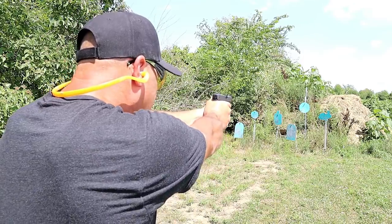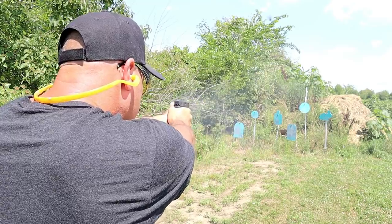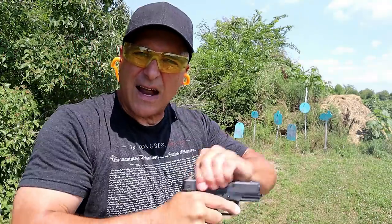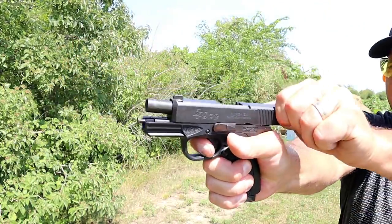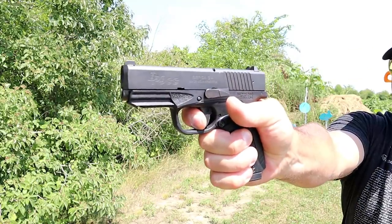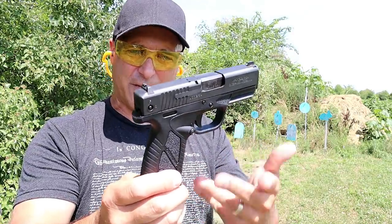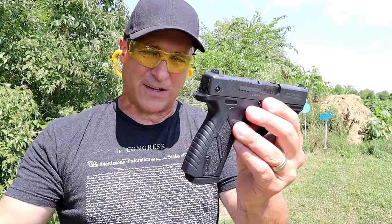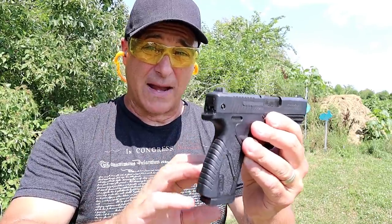Let's take a few shots. And to give you an idea of the trigger reset — look at it there, and right there is the reset. Really is amazing. It's a budget gun, it's very nice. Also has a rail on there, so it's not lacking features. It's not lacking quality, but it's definitely priced for the working man.